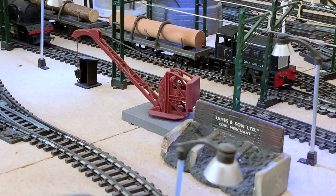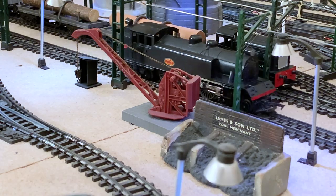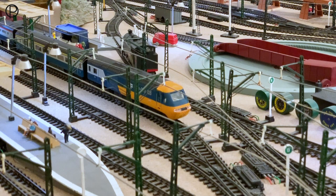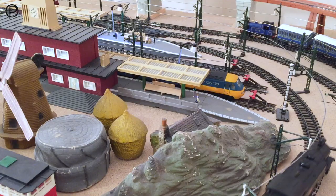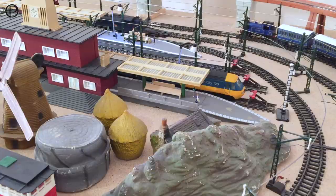Hello and welcome back. Today we're going to have a look at a model from the Transcontinental range, R56, sometimes referred to as the Baltic tank locomotive. This model was available between 1955 and 1962, although in the last two years of production it was available in a maroon livery which we'll see quite shortly.